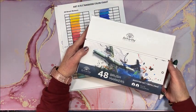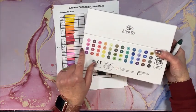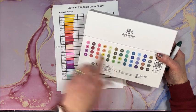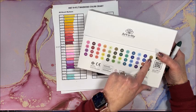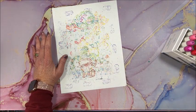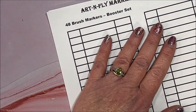Now let's swatch the booster set — 48 colors. On the back of the box all the included colors are listed. There are a lot of greens in here, so hopefully we'll get a regular green. Also more pinks, a couple more purples, more reds, blues, a couple more browns, and some more grays. I'll go from yellow onward. Let me get the color chart out — this one is marked as the booster set.